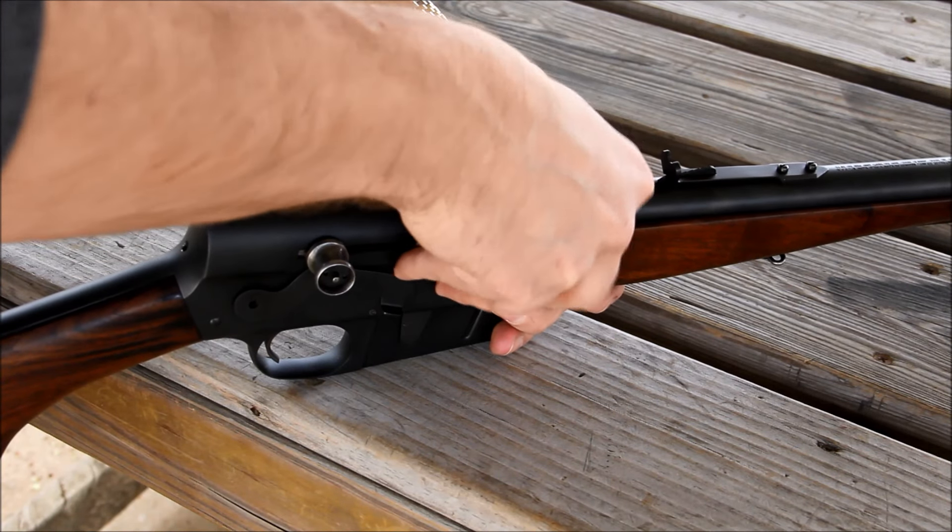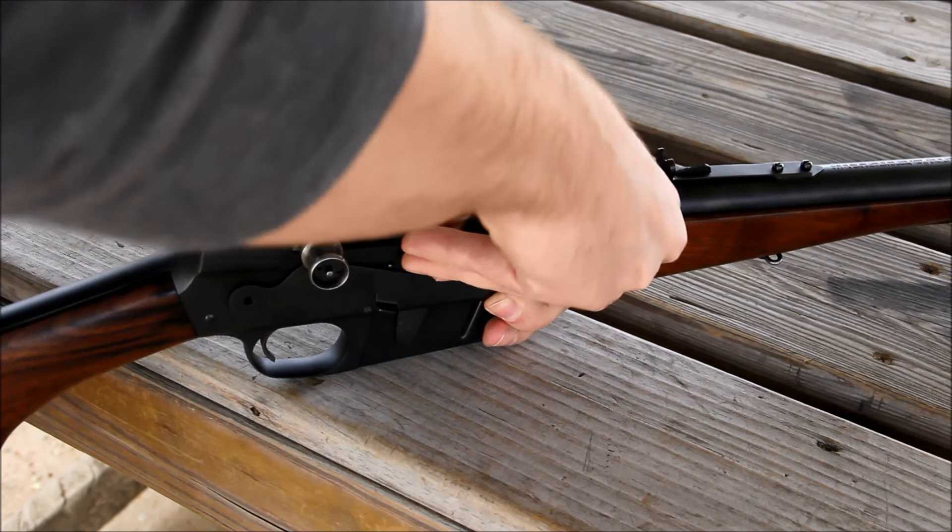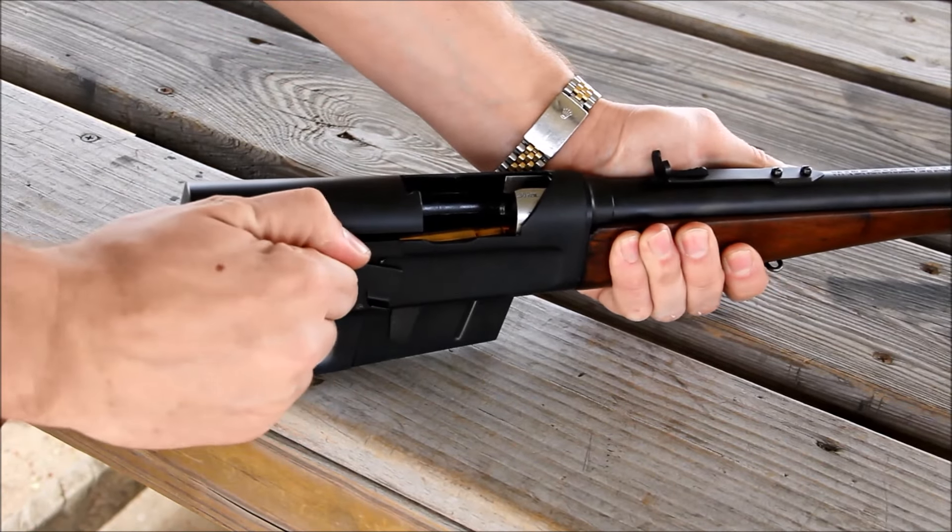After you have your five rounds in, you simply pull the bolt to the rear and it chambers a round. So let's start shooting, shall we?